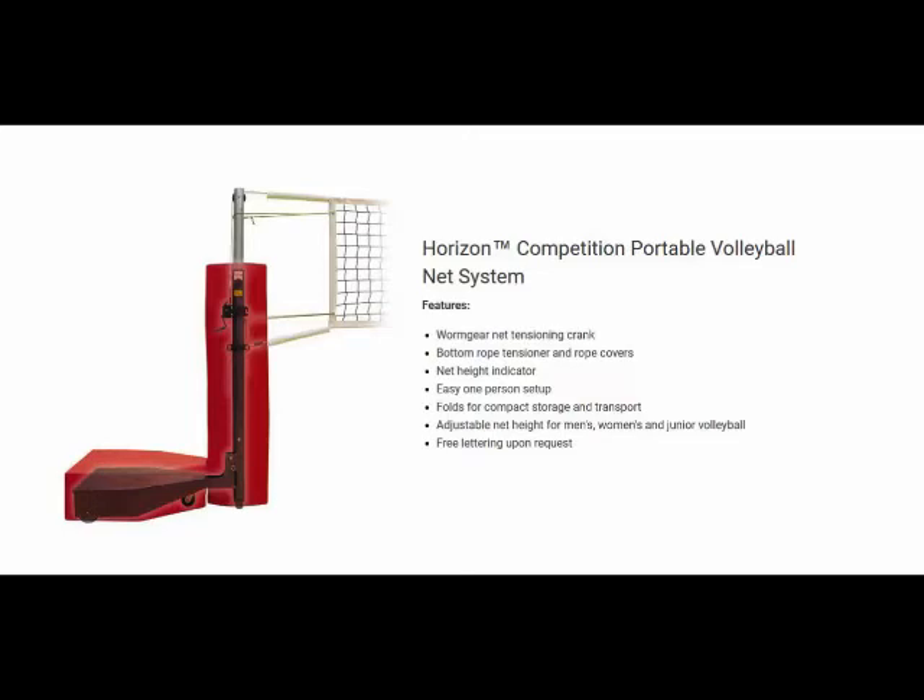The safe arm gear-driven net tension device makes net tension a breeze. The Horizon is designed for quick and easy net height adjustments, including junior, official men's, and women's heights with just the turn of a knob. A built-in net height indicator shows the height of the net.